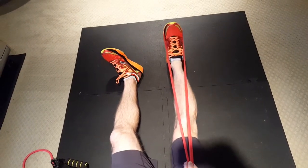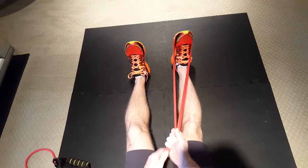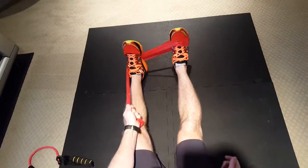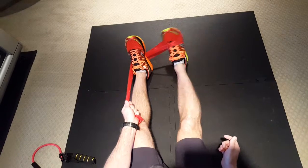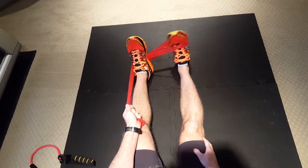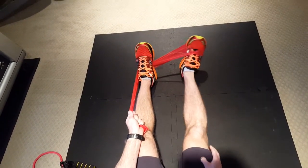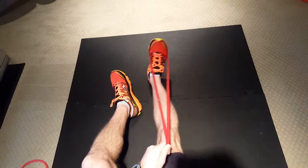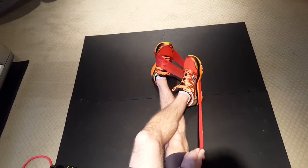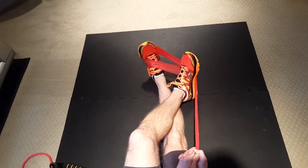The next one is eversion — you step on it like this and do your foot out and in, 20 reps. Don't let it bounce in; try to control it. The next one is inversion — cross it like that and go in, 20 reps.